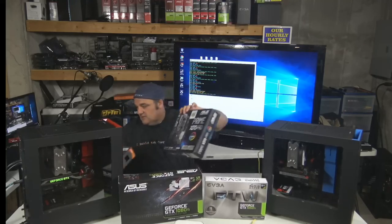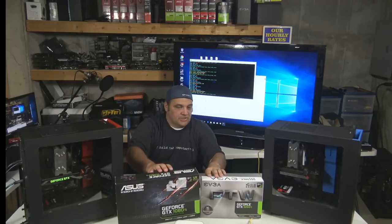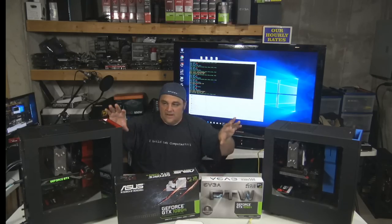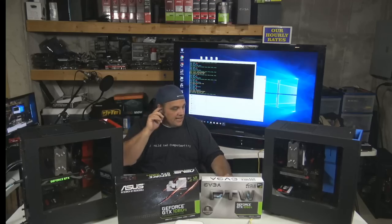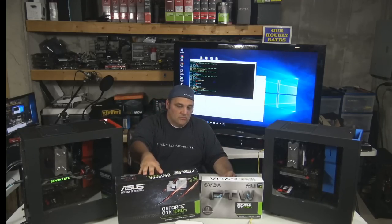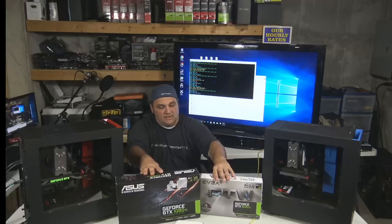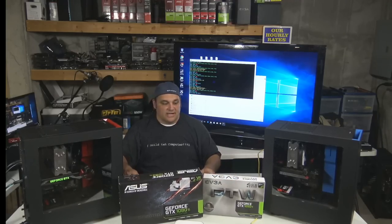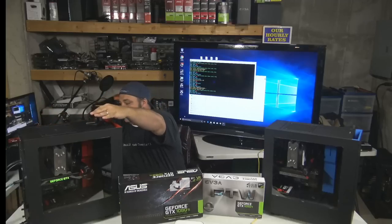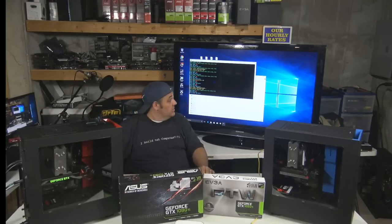They've got some cool lights and look to them — we'll put that in the description so you guys can see. I wanted to be able to kind of go from one to the other and show you what power usage they're using, what kind of settings we can get with these, and then see if either of these NVIDIA cards are kind of worth the bang for the buck since you can't get a lot of AMD cards right now.